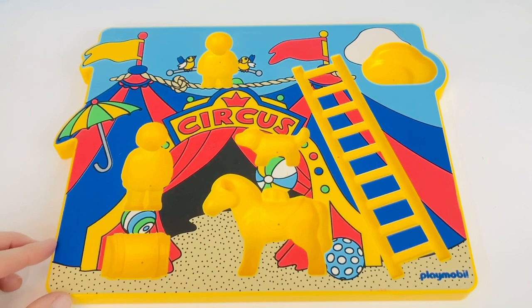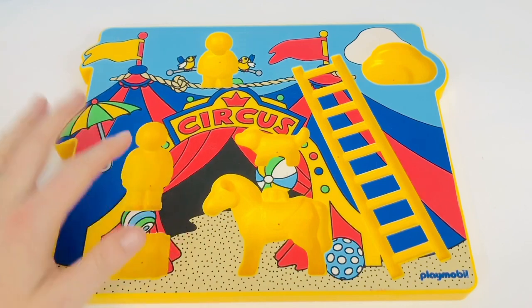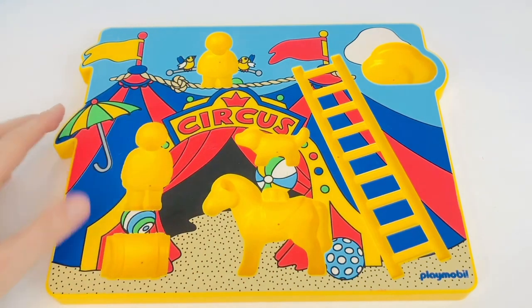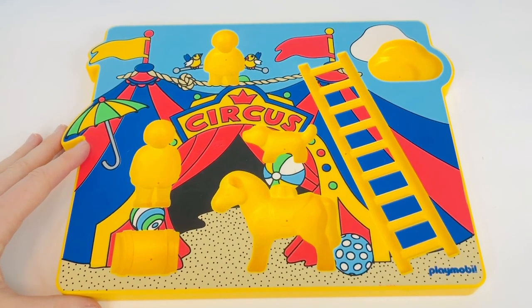Hello and welcome to Tiny Treasures. Today we're going to have fun with a Playmobil 3D puzzle, and you're going to help me. What does the word say in the middle? It's C-I-R-C-U-S — it's a circus puzzle. There are still circus shows around the world that use animals. The animals aren't usually treated very well — they are scared and put in small cages. So what can you do? Say no to circuses with animals.